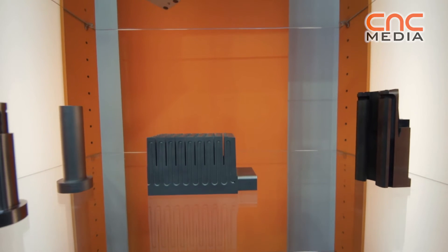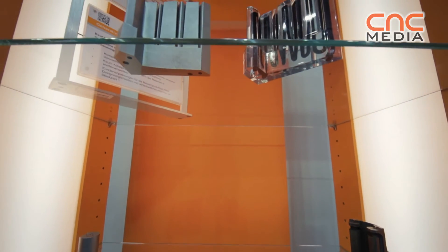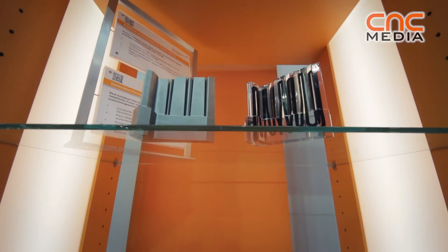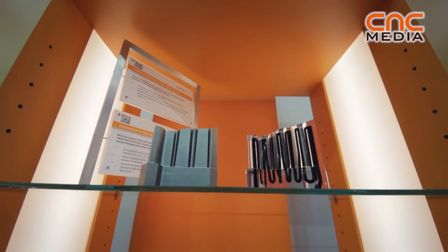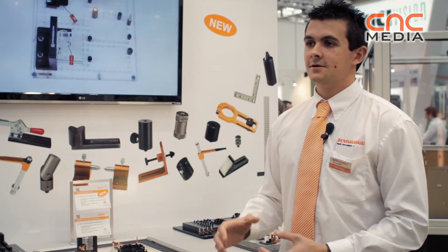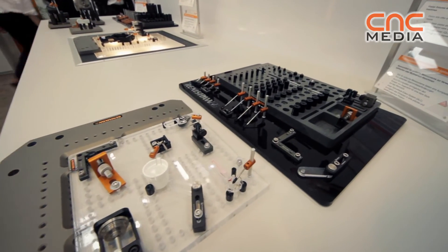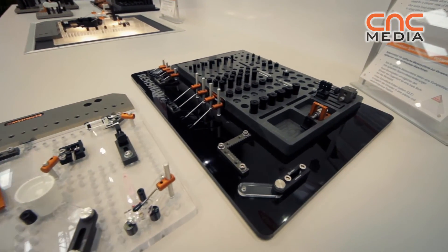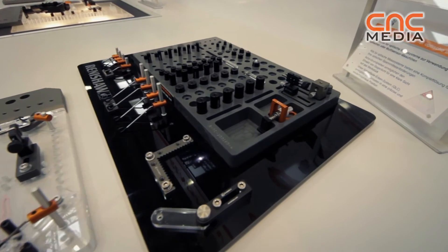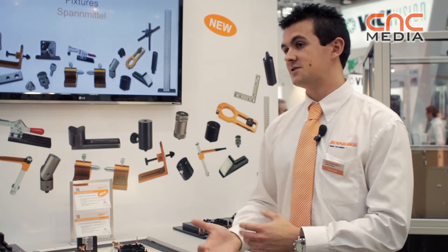We also have multi-hole plates containing M4 or M6 holes at 10mm or 12.5mm spacing. Parts can then be raised up above the bed and fixtured so that your measurement can continue. The multi-hole plates are ideal if your part is not flat. Typically, we see customers mounting parts directly to the glass bed, which is okay if you don't need a repeatable fixture and if your parts are flat. But most of the time your parts are not flat, so they won't sit on the machine bed repeatedly.